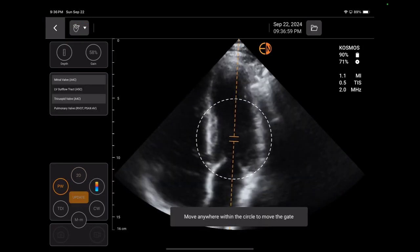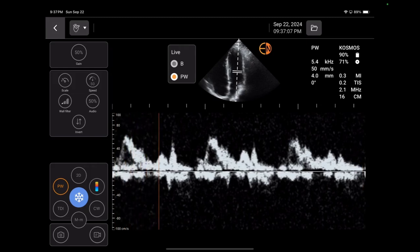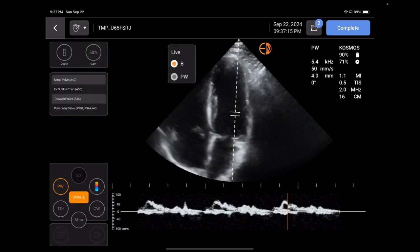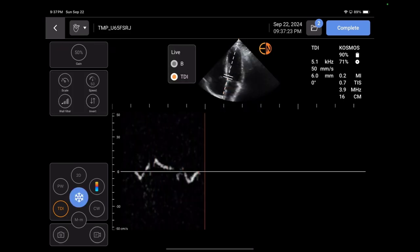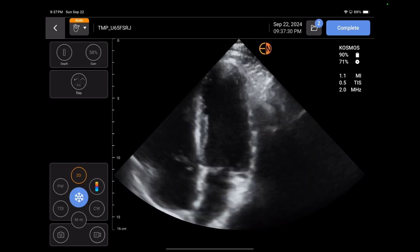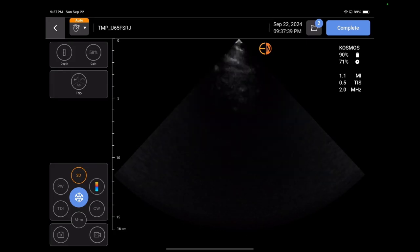For the pulse wave Doppler, if I was going to do a little diastology on myself, I press pulse wave update. I can freeze and save that image — you can see the E wave and the A wave really nicely. I can unfreeze and go back to 2D. If I'm going to do some tissue Doppler, I click the tissue Doppler button, move the gate to where it needs to be, press update, and get a really nice wave. What's really unique about this machine is the ability to do continuous wave and tissue Doppler to really do a full echo.